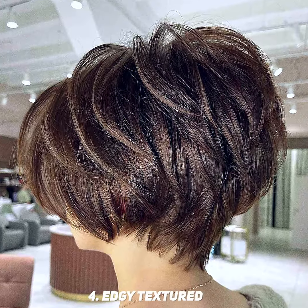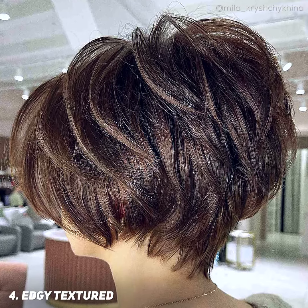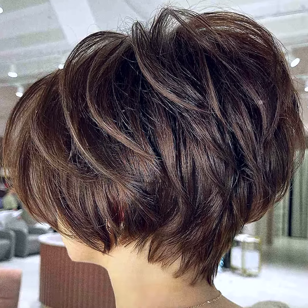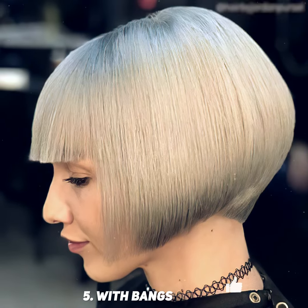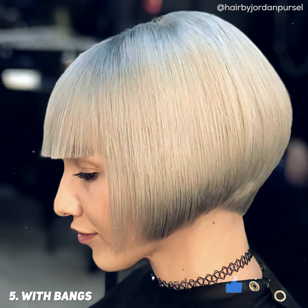Edgy textured pixie bob is so fun because there is a lot you can do with it. You can wear it sleek or sassy. It's one of those pixie cuts that can be so versatile. Blunt bangs from an A-line bob haircut are gorgeous on a pixie bob. It is the runway style brought to everyday life.